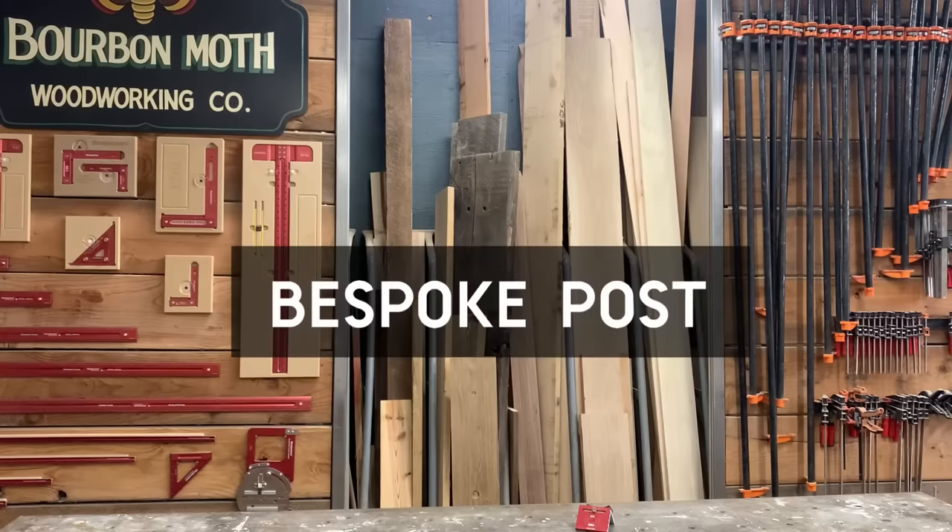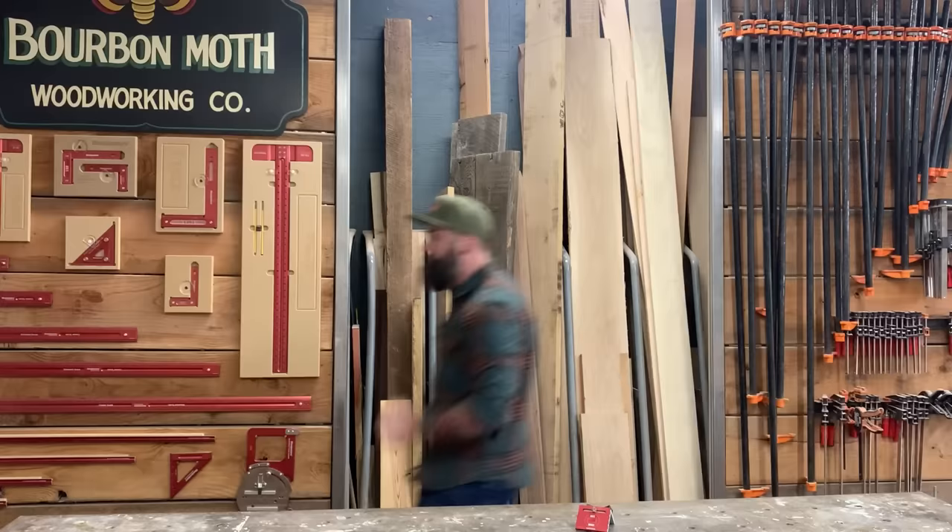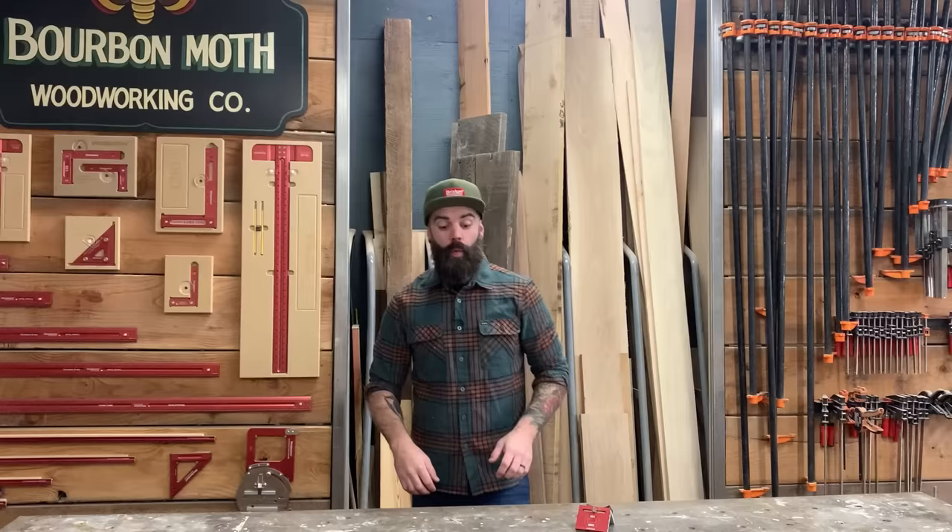This video was sponsored by Bespoke Post. Welcome to another video. In this video, we're gonna have some fun. Let me tell you why.